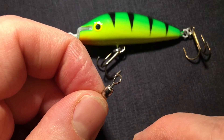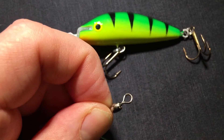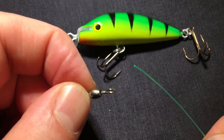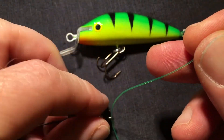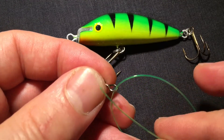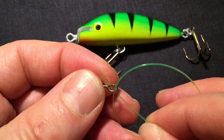It's also one of the strongest knots out there. You take your main line and then you take the tag and you run it through the eyelet of your swivel. Then you make a loop and you run it back in from the same side.